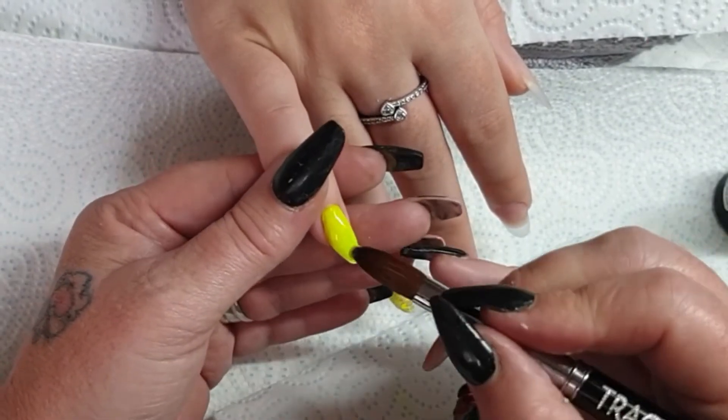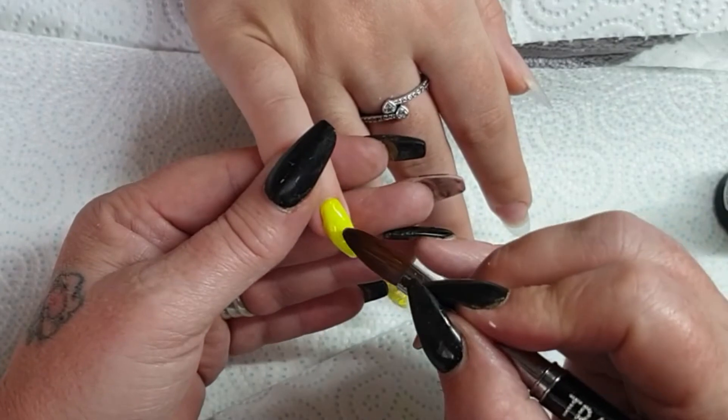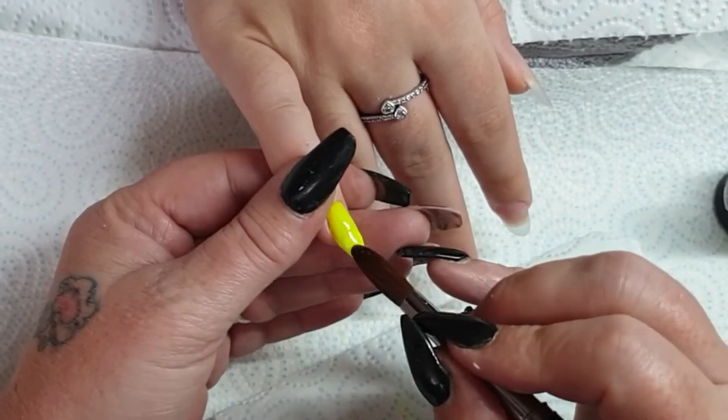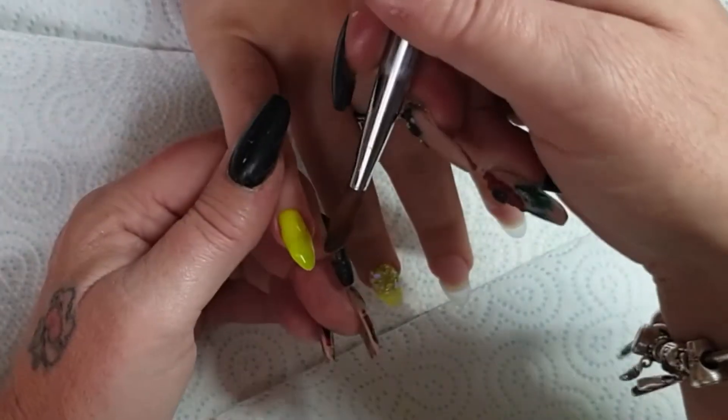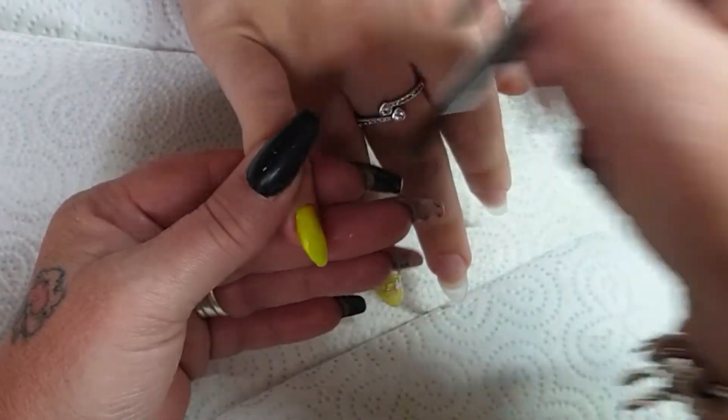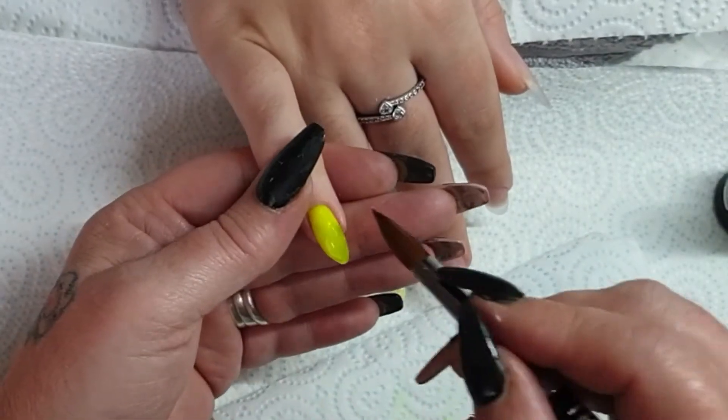I'm really pleased with how these turned out. I sort of realised today how lucky I am to have some clients with nice long nail beds — handy to know if I ever want to do a really nice competition set, because you always want someone with nice long nail beds.